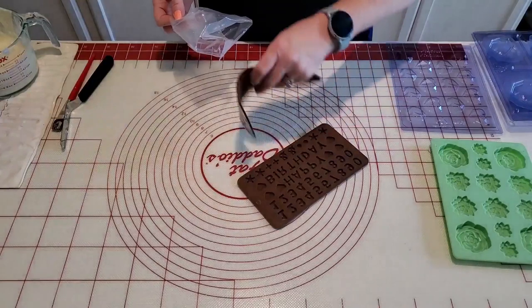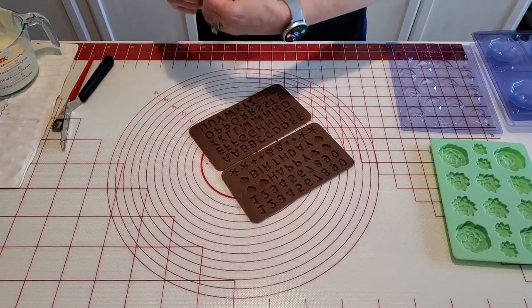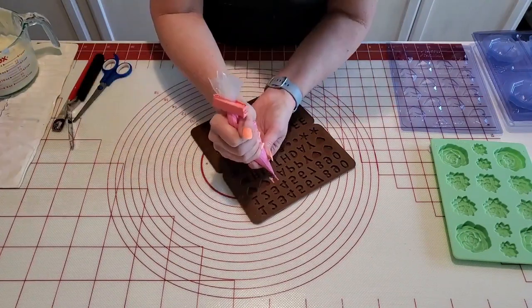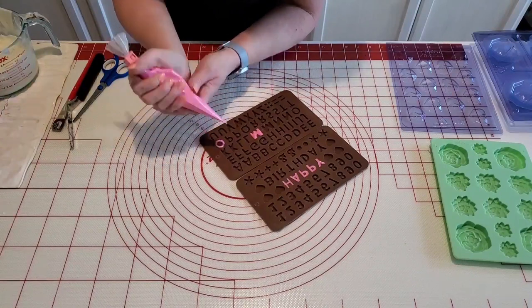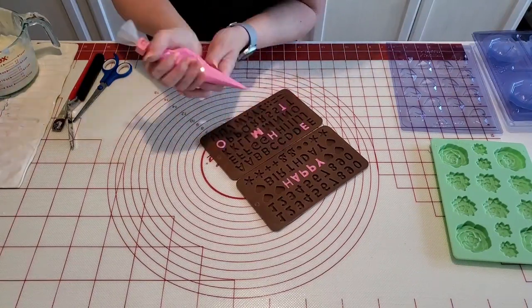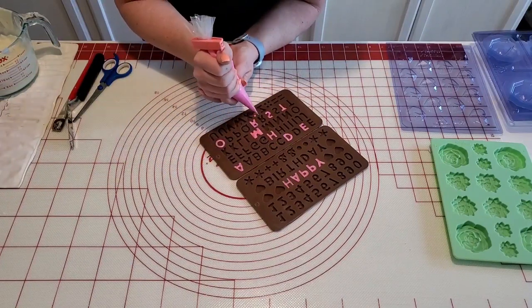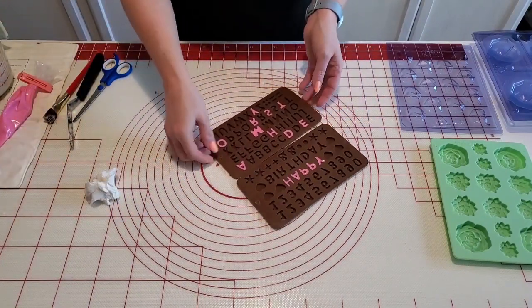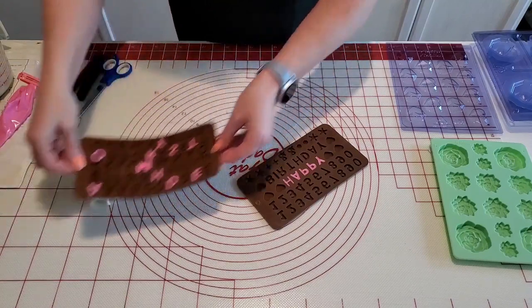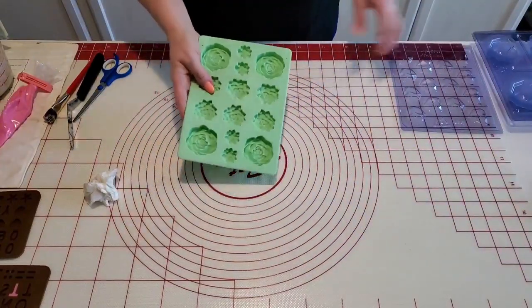While that's chilling, we're going to go ahead and make our letters for our heart. Now we'll put those aside so they can set up, and then I'm going to do some little flowers.